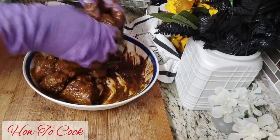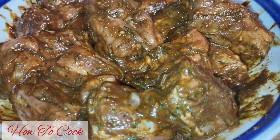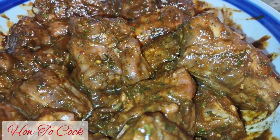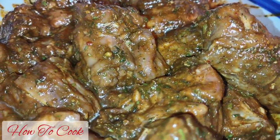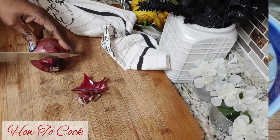Go ahead and rub that all into the meat. It's going to look like this when you are done. Let it sit for at least 30 minutes — overnight is better, but you don't have to do it overnight because we are going to put it in the slow cooker and the slow cooker is going to turn up the flavor.